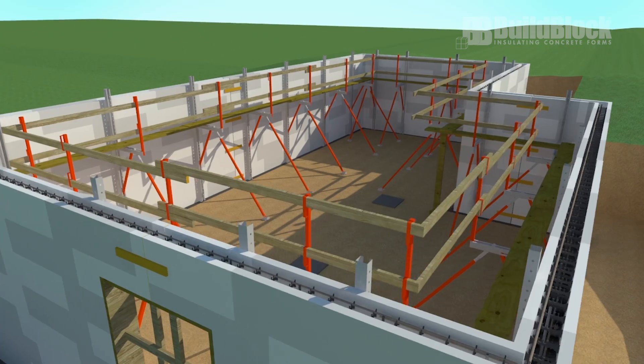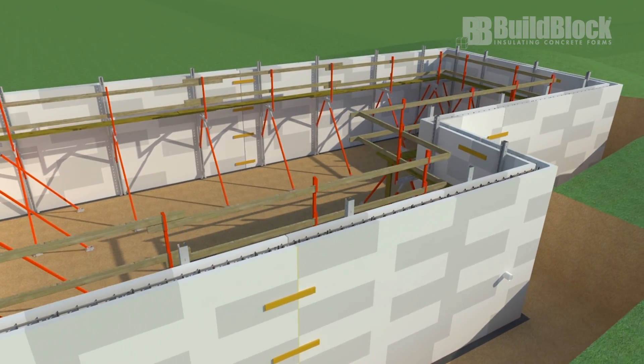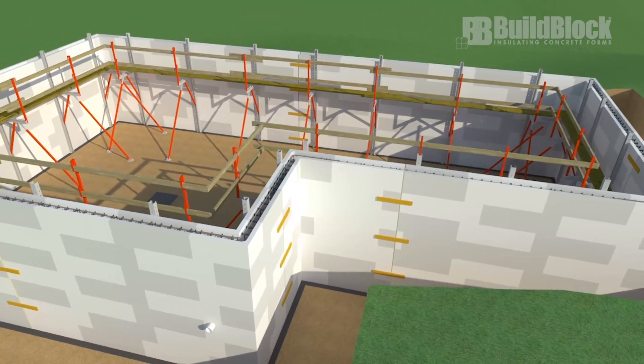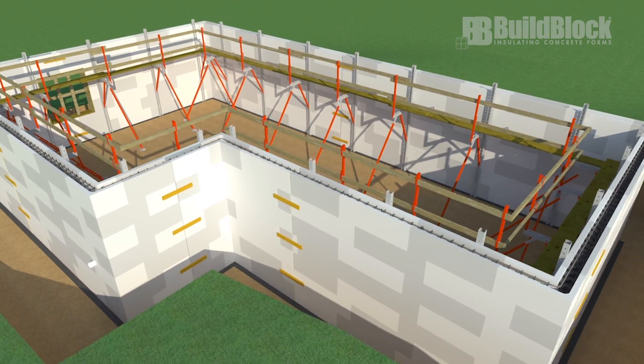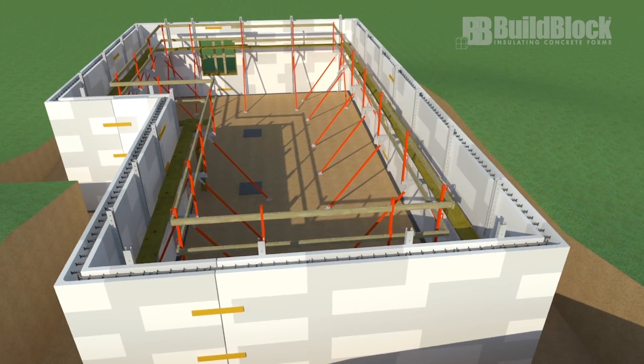Welcome to the BuildBlock Installer Series Basement Pre-Pour Review. If all of the steps outlined in the BuildBlock Installation and Technical Manual have been followed to this point, the basement walls should now be ready to pour. This quick review will ensure that we are ready to go.